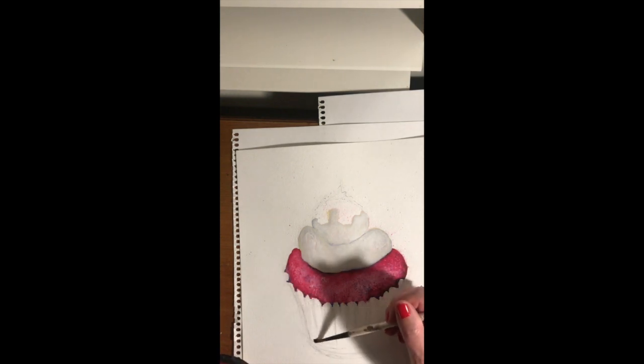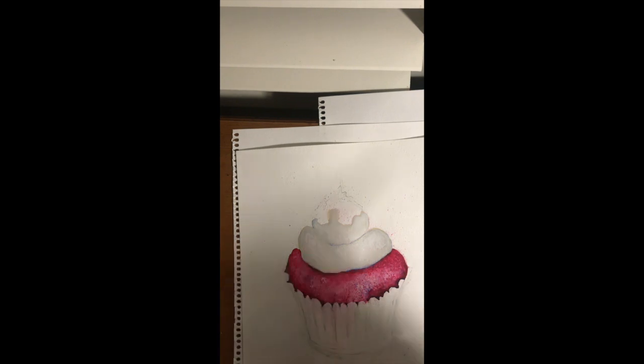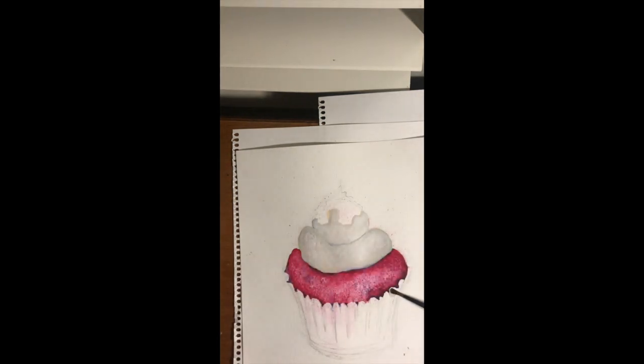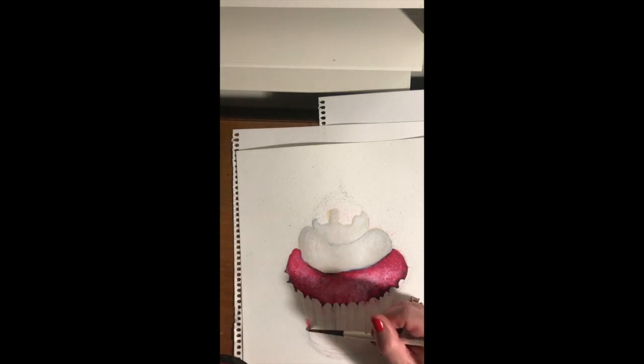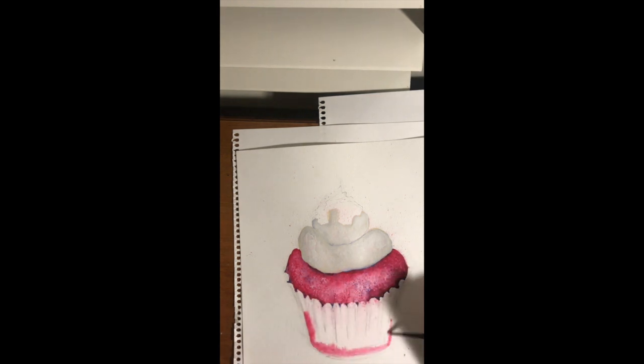I'm actually wetting my page first because I'm going to start with a wet-on-wet technique. I'm using a medium size and a small brush to do this part because there are some really small shapes and details in there. But like I did before, I need to think about this as a solid shape first and foremost before I start putting any of the tones in.